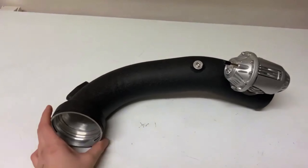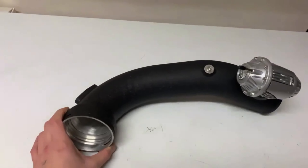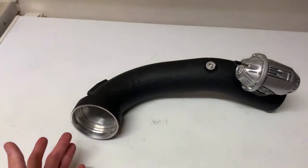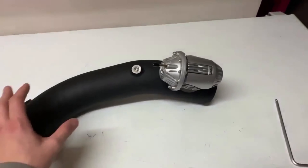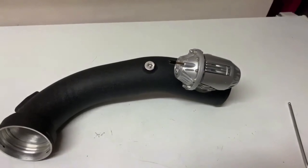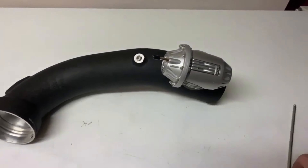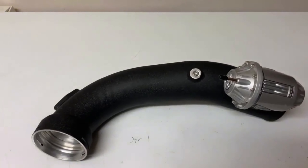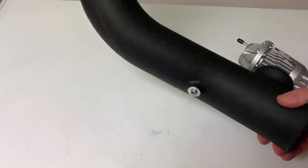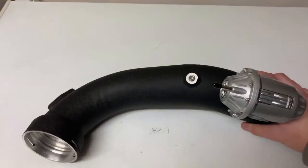First of all, I'd highly recommend you clean your charge pipe — use some water, isopropanol, or even blow some air through it to make sure no particles or materials are inside. Once that's done, get your allen key and literally just tighten down the two bolts: one's on top and one can be located at the bottom. Once that's all done and tightened, you won't have any air leaks.